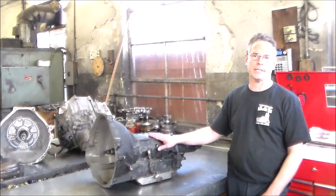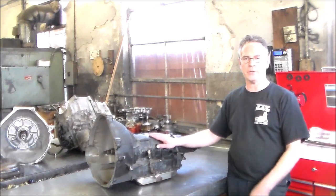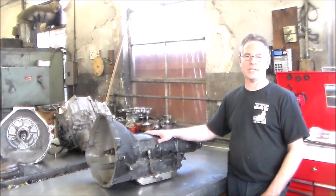Then in '93 they started with the electronic one, the AOD-E. Then came the 4R-70W, then the 4R-75E, and I believe they're still going.